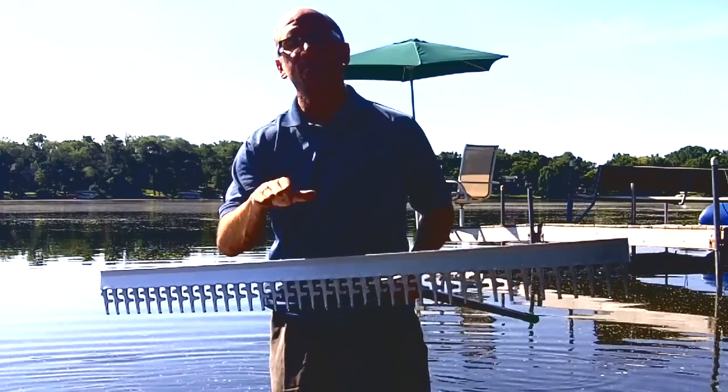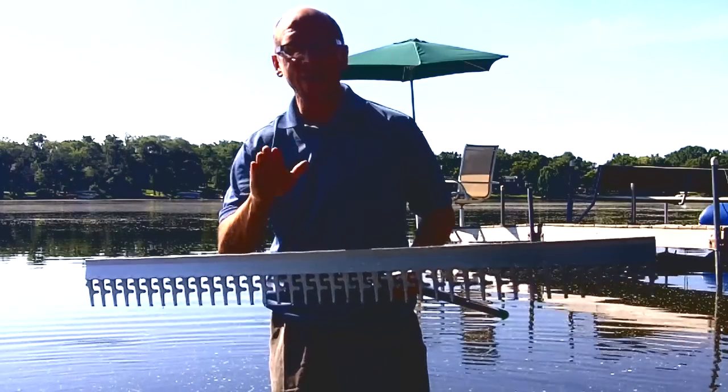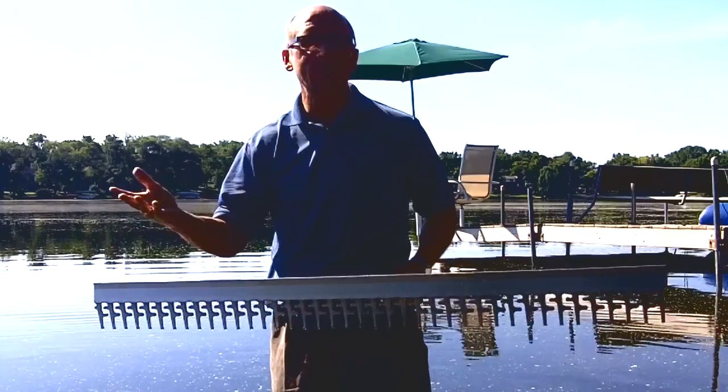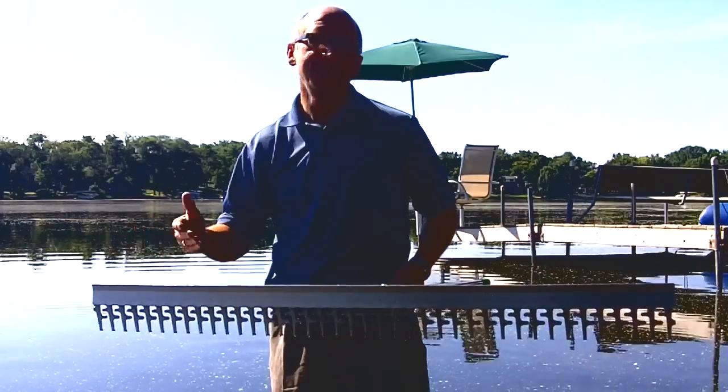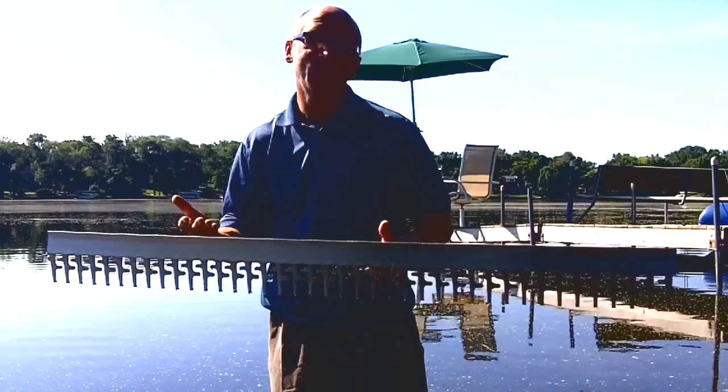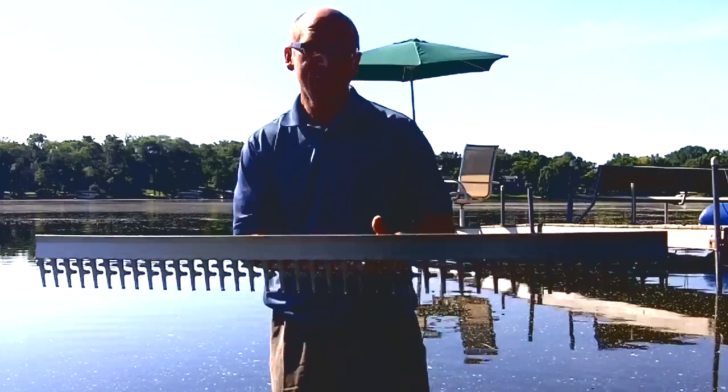It's a brand new product out. It's four-foot wide — it's the widest rake on the market. It's great for beach cleaning, it's great for the bottom. It doesn't matter what you're trying to do, it's just efficient and it's really wide. That's why we call it the super wide beach rake.